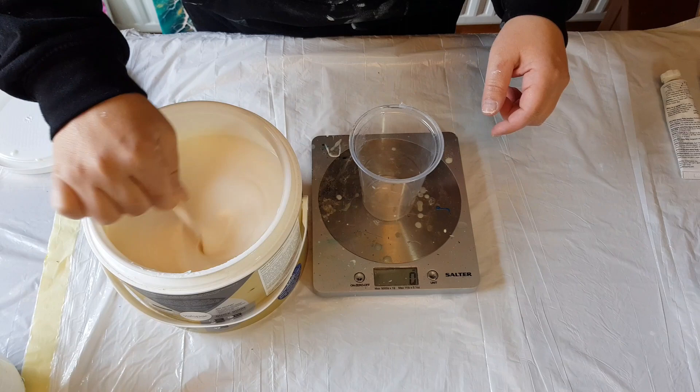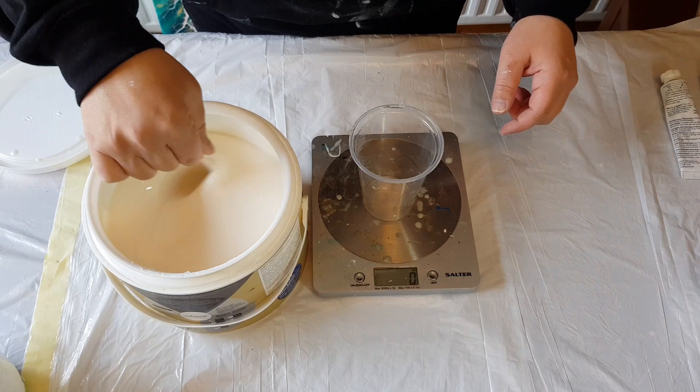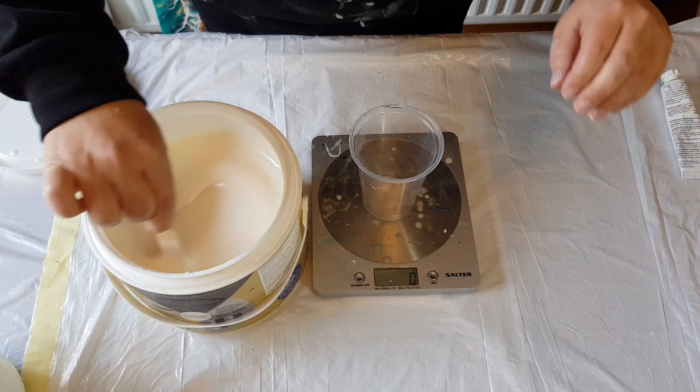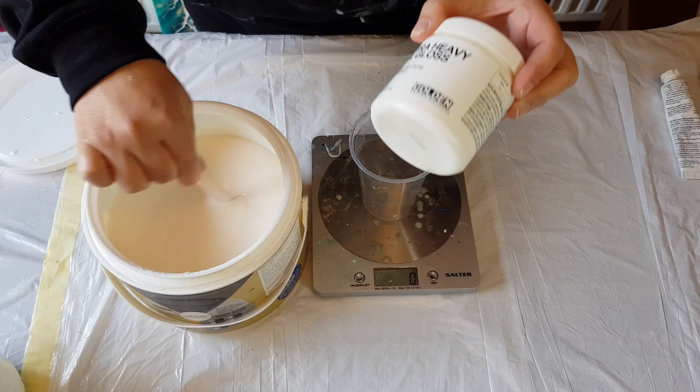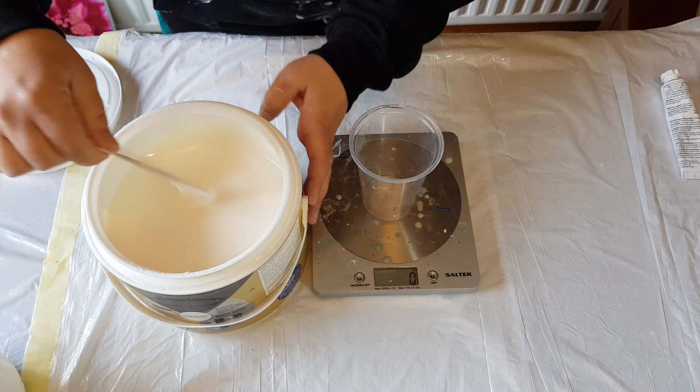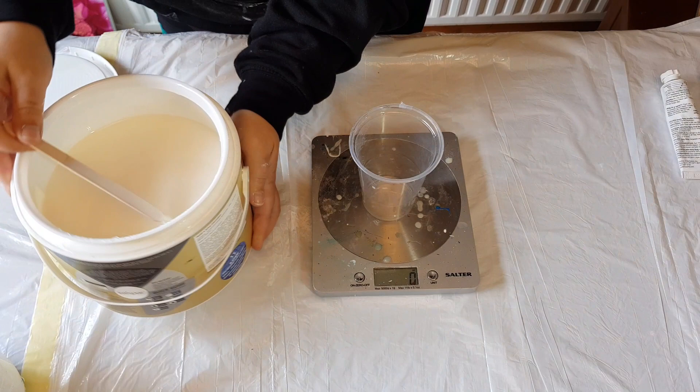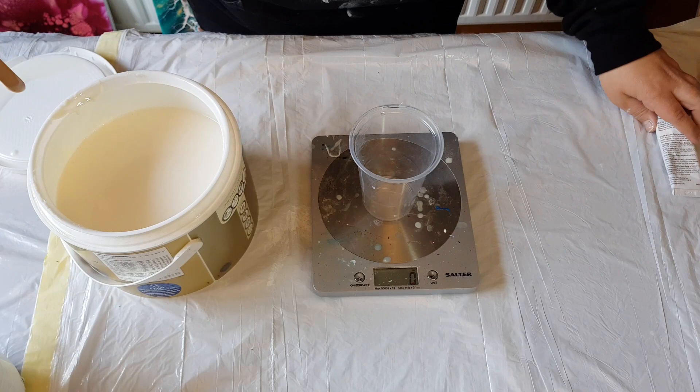This is a lot thinner than some of the bases I've seen people use in the states, which is partly why I'm starting to add it to my mix for pigments. I feel it holds the shapes of my cells and the lacing, and gives it extra body. It's very thin, and it'll get even thinner when I add the varnish.